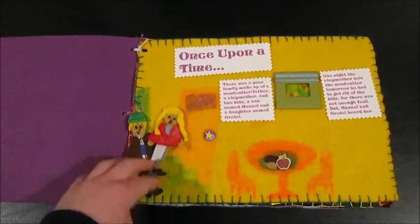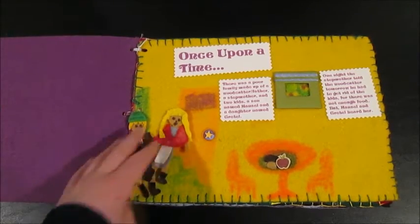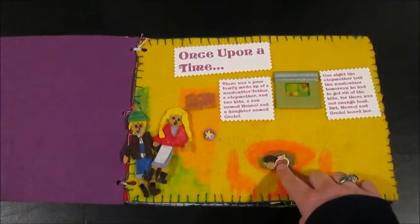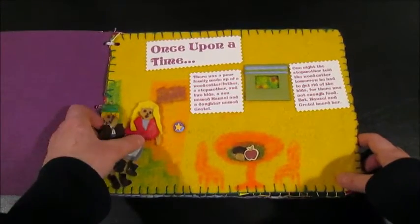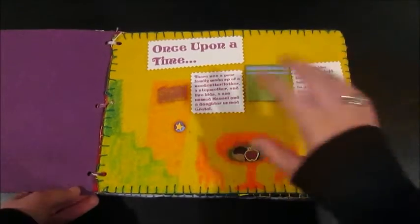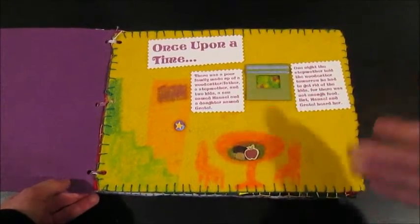I thought it was a cute idea because we had some like these when I was little. They were a little different and didn't have stickers on them, but I thought it would be a fun idea. It's for ages 5 and up — a kid that won't pick off the pieces and eat them, pretty much.